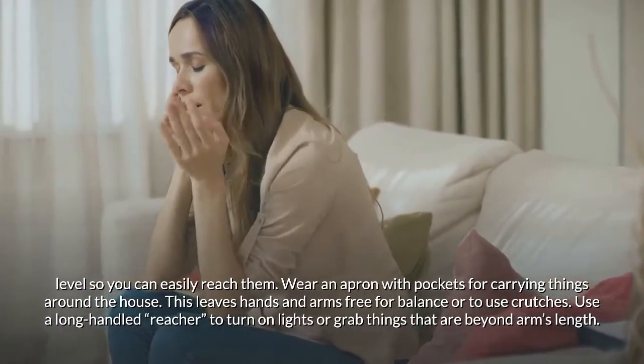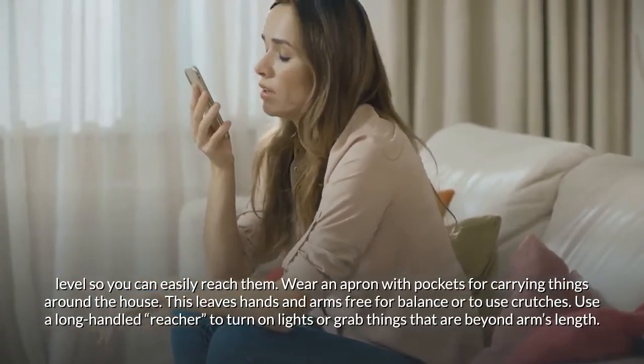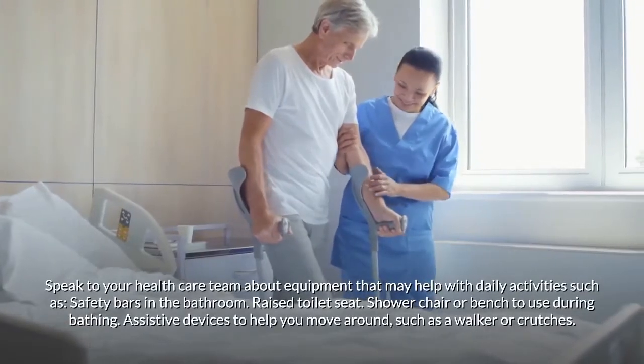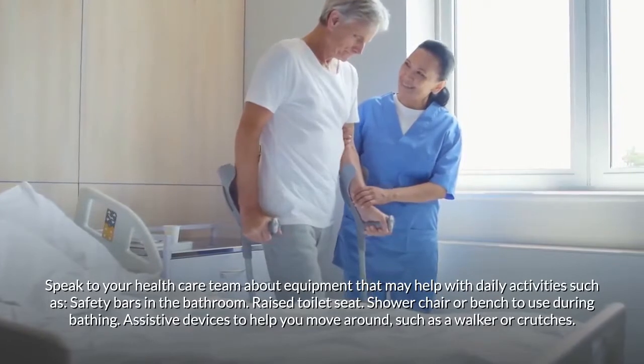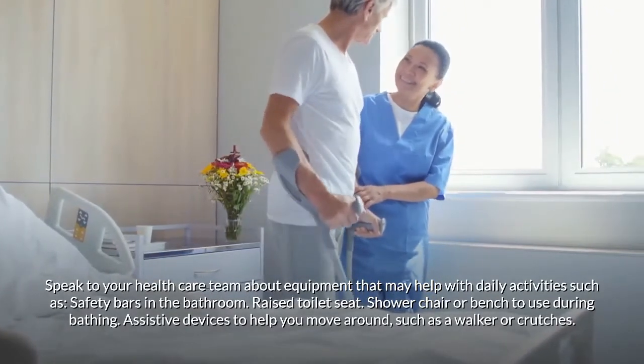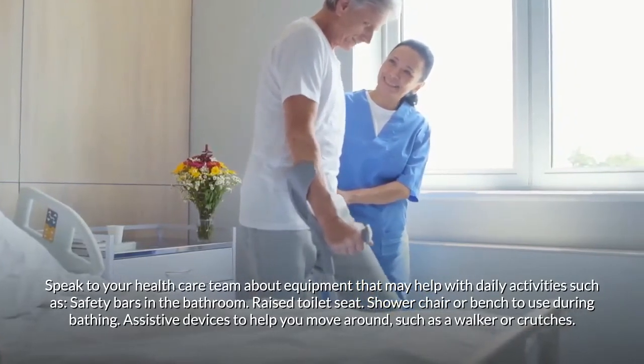Wear an apron with pockets for carrying things around the house to keep your hands and arms free for balance or to use crutches. Use a long-handled reacher to turn on lights or grab things beyond arm's length. Speak to your health care team about equipment that may help with daily activities, such as safety bars in the bathroom, a raised toilet seat, or a shower chair.